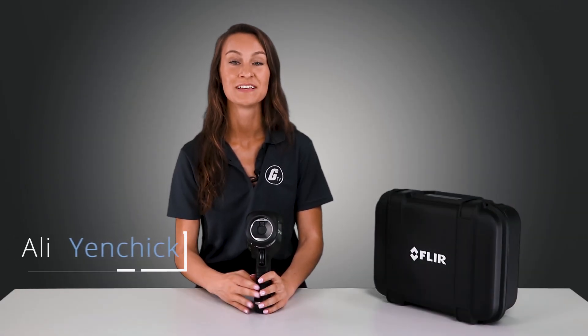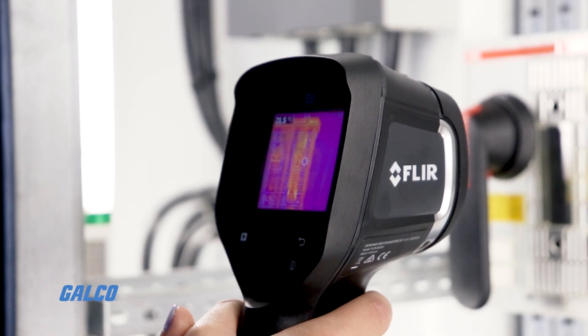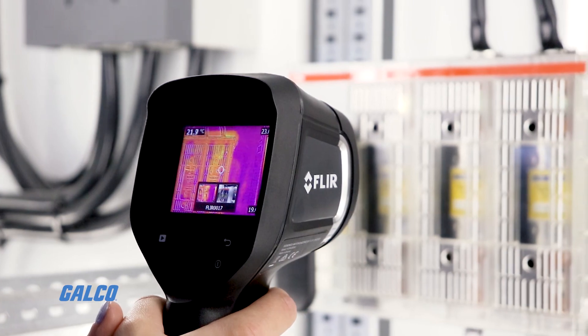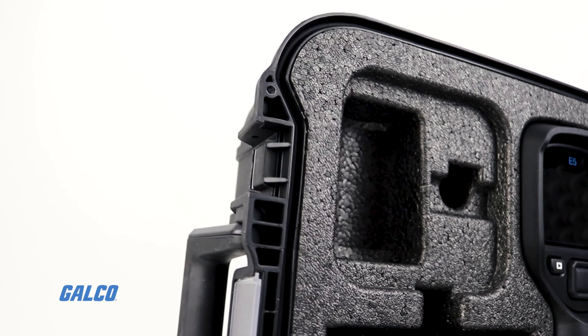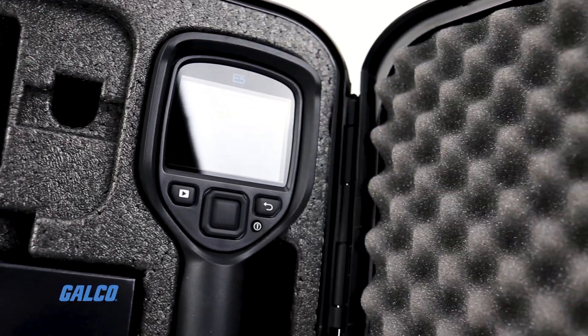The FLIR E5 is a powerful thermal imaging tool for troubleshooting electrical, mechanical, and building problems. It will help you find hidden issues quickly, easily, and safely without the need for direct contact with equipment with this focus-free camera. By providing thermal images along with accurate temperature measurements, the E5 is the ideal budget-friendly replacement for old-school IR thermometers.